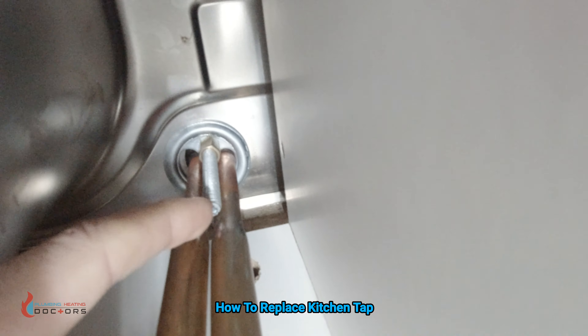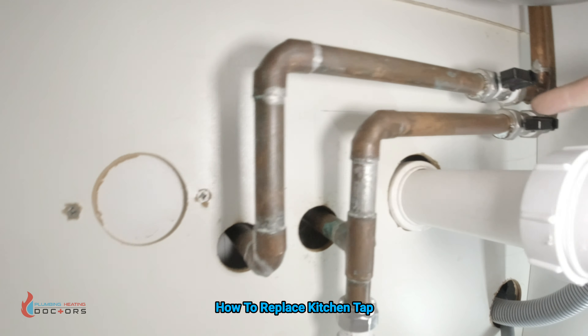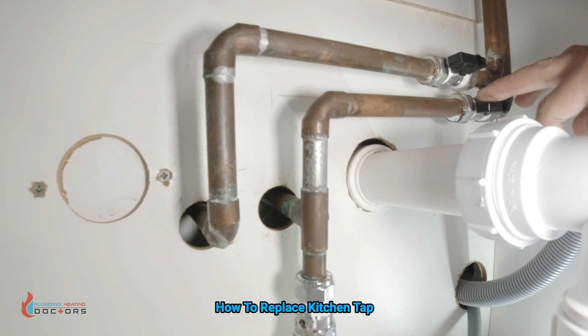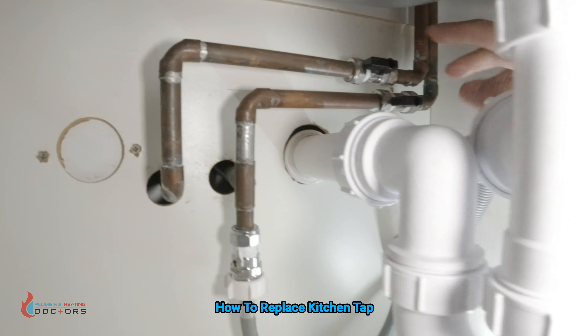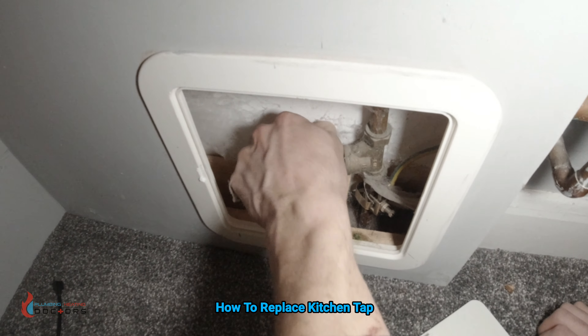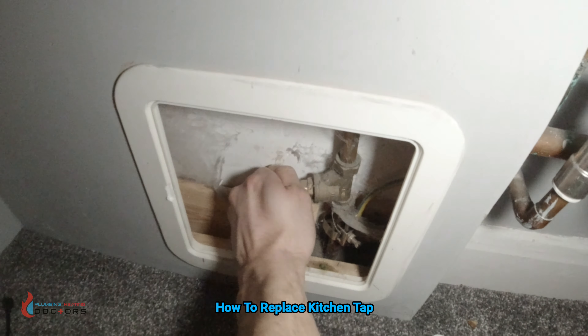Sometimes that's the easiest way. So the first thing we've got to do is turn the water off. We've got two isolation valves here but I don't really like using them because if you start using them they start leaking and then you've got to replace them. So we're going to find the stopcock and turn the water off from there. We've located the stopcock and we're turning it off clockwise — make sure you turn it clockwise to turn the water off.